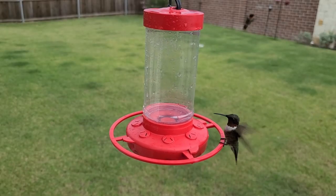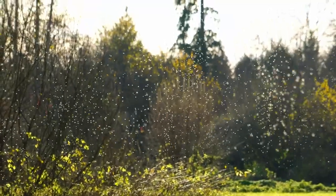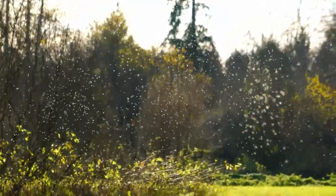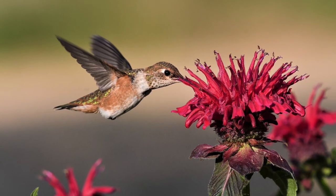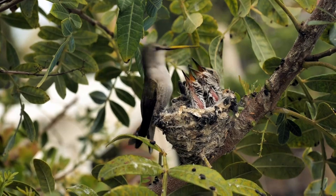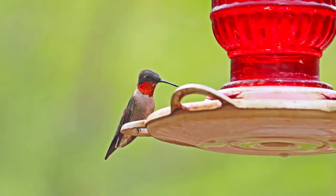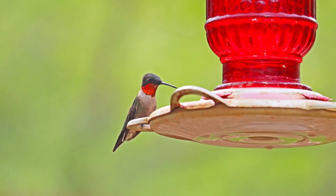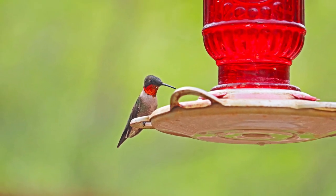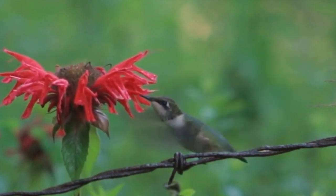When we talk about feeding hummingbirds, we tend to think about sugar water and hummingbird feeders. However, hummingbirds need to eat a lot more than just sugar water — approximately 80% of a hummingbird's diet consists of small insects. Planting native plants encourages the small insects which are vital to our hummingbirds. Also, nesting hummingbirds prefer natural nectar from flowers over sugar water and feeders, which is why many people report seeing a midsummer drop in the number of hummingbirds visiting their feeders. Planting native plants that bloom during the summer will provide your hummingbirds with their preferred food source.